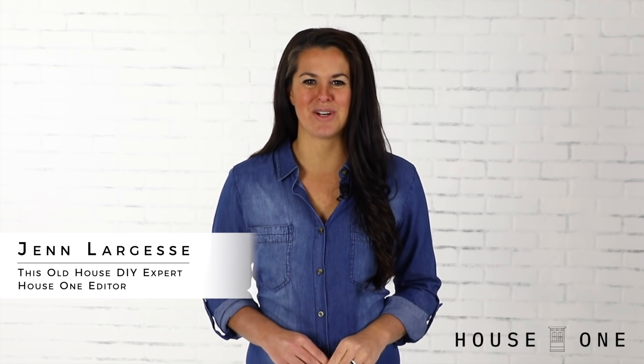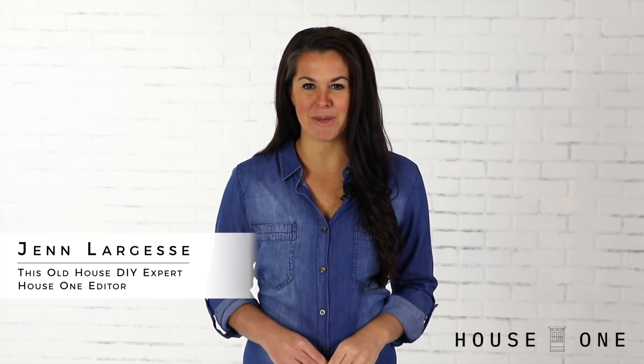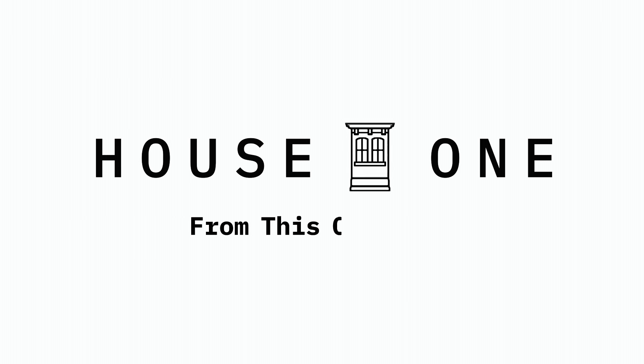Hi, I'm Jen from House One, and today I'm showing how to properly paint bare wood. I'm sharing my process for painting bare wood to help save you time and money from applying way too many coats, only to have stains still seep through your finish. Here's what you really need to know to get the best results when painting bare wood.